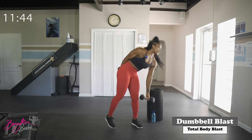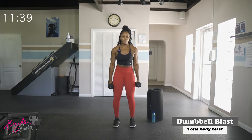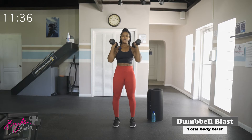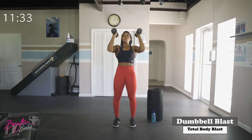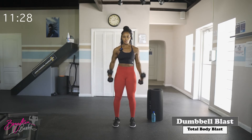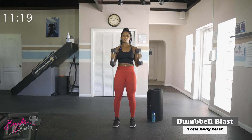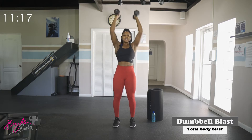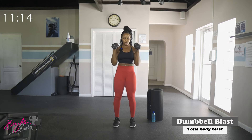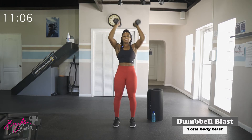Last round coming up. Grab that second dumbbell, getting ready for curl press. Starting in three, two, let's go — curl, push. Nice and controlled, elbows tight to the body as you curl. Try not to let those dumbbells swing back — control it. Good job, ten complete.